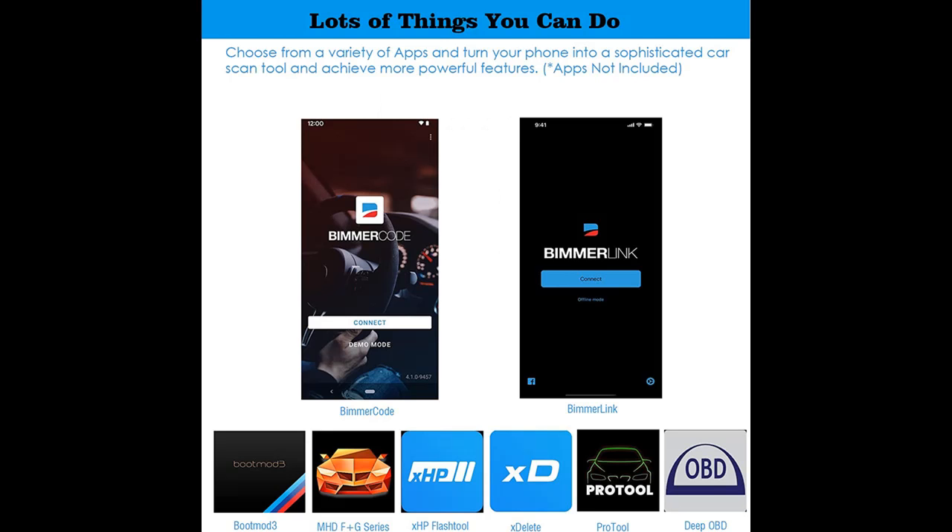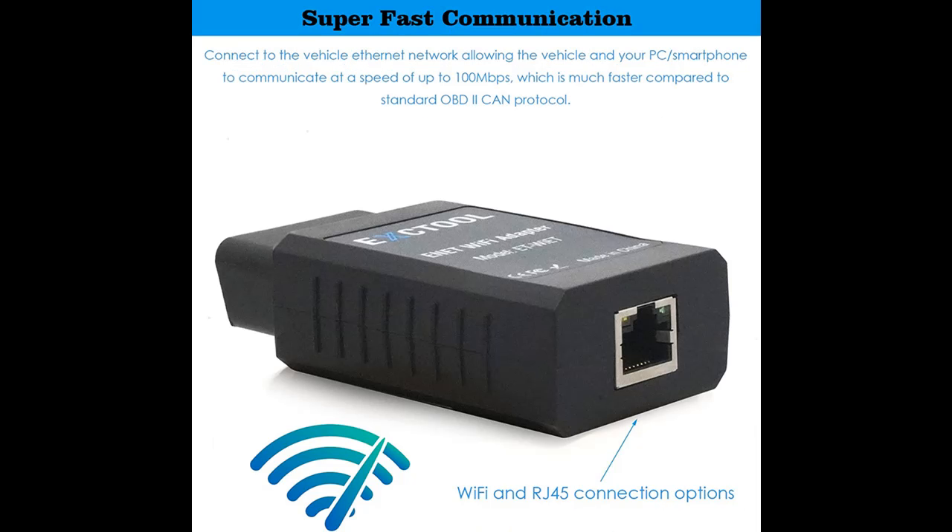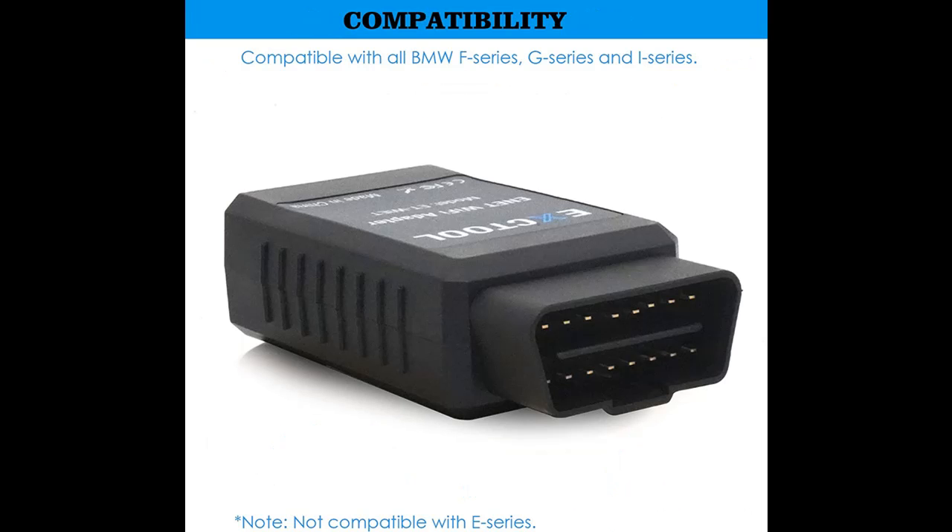Before you decide to order, we will introduce the features and brief details, including: Powerful Diagnostic, Coding and Flashing Ethernet Wi-Fi Adapter for BMW and Mini F-Series, G and I-Series. Compatible with BimmerCode, BimmerLink, BootMod3, MHD, XHP Flash Tool, XDelete, Bimmer Geeks Pro Tool, DeepOBD, and more.